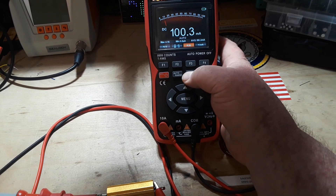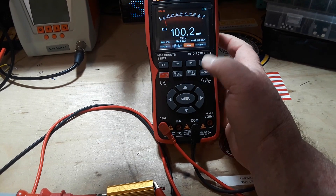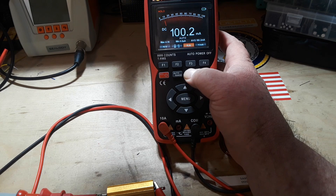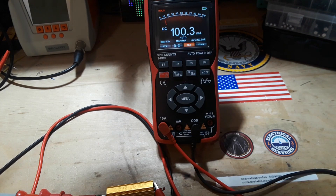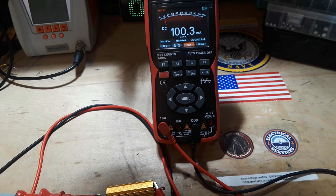We also have this hold-save feature. So now I'm holding it. And if I hold the button, it just saved it to flash memory. How super cool is that? This is awesome.